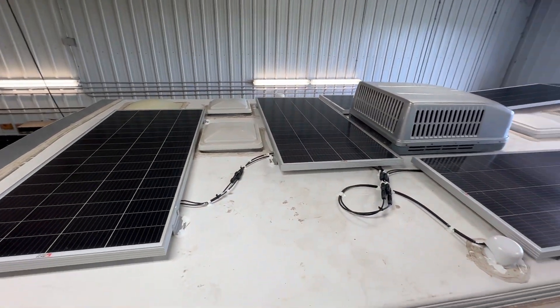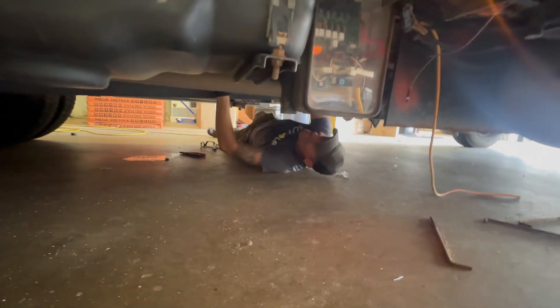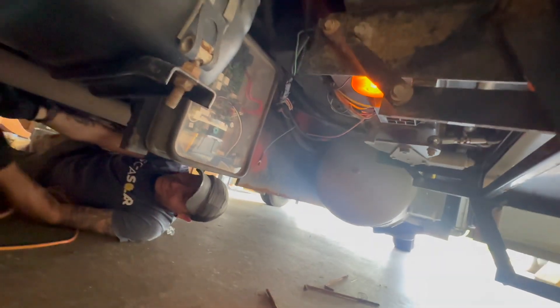Everything's zip tied down, secured down — ain't nothing on here going nowhere. Two dads have checked it thoroughly. JD's taking care of some last minute items here. He wrapped this conduit through here — that's where all the main feeds are coming from. This RV has a flux capacitor in it. You think this can go 88 miles an hour? Probably downhill.